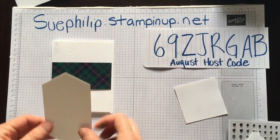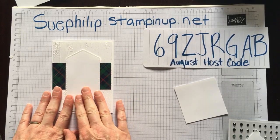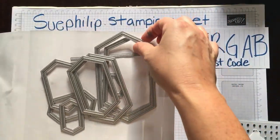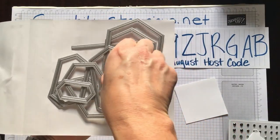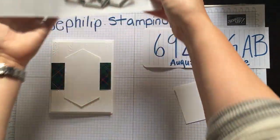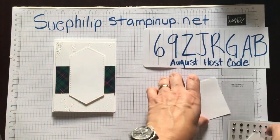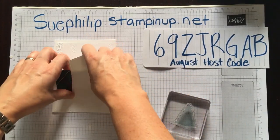I wanted to have a focal point for my card, so I brought in the nested label dies. These are a great set with so many different sizes from very small to very large, and I love the beautiful detail on them. That's what we're going to be stamping on. I have my stamps ready to go and this is going to come together quite quickly.